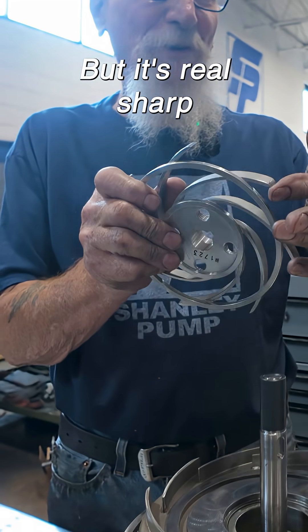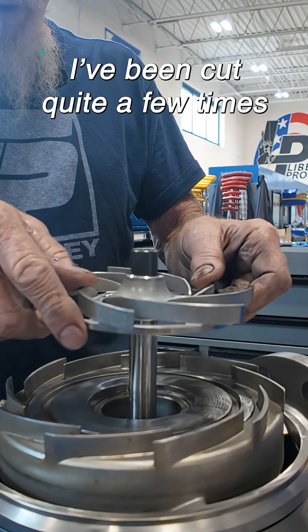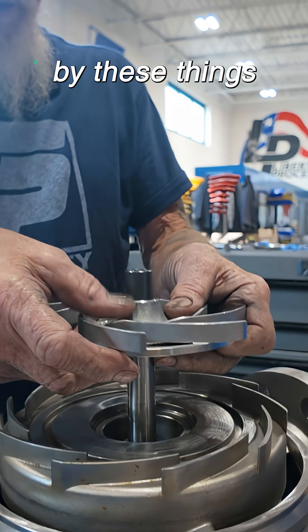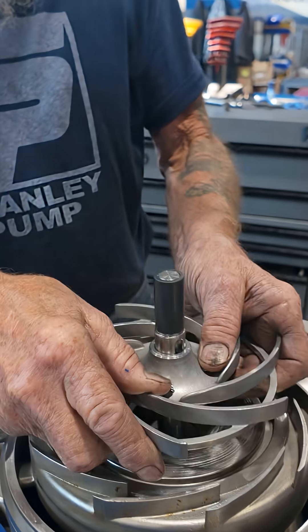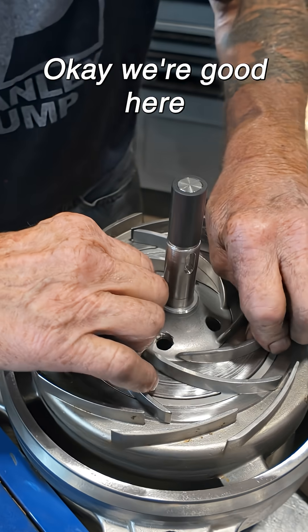It's real sharp right here on the corners. Yeah, it'll cut you. Been cut quite a few times by these things. Yeah, this one goes on. Okay, we're good here.